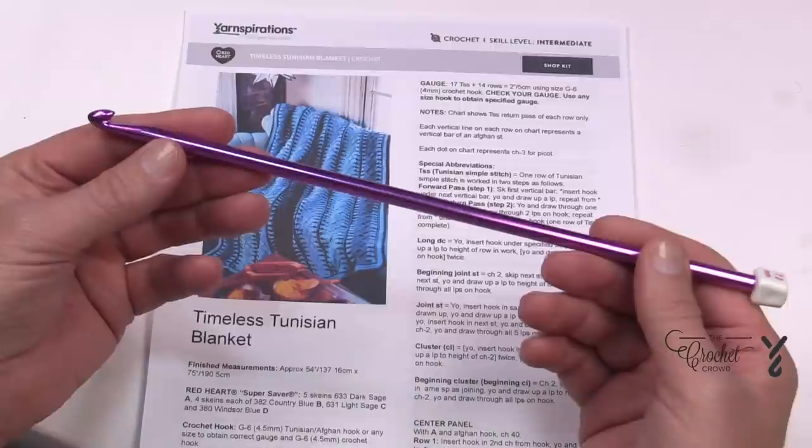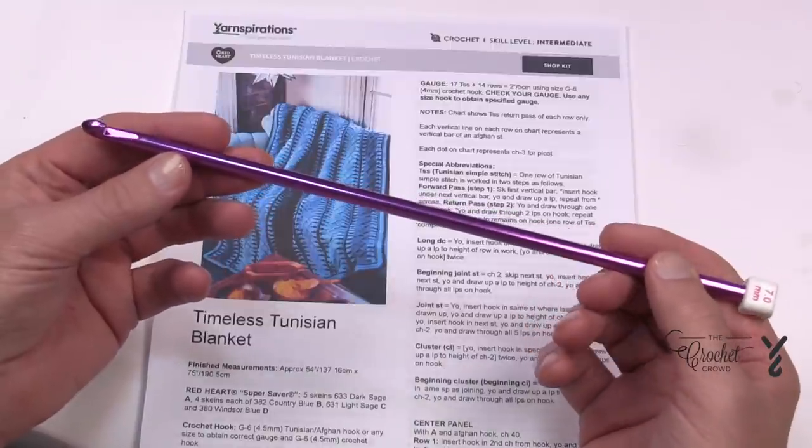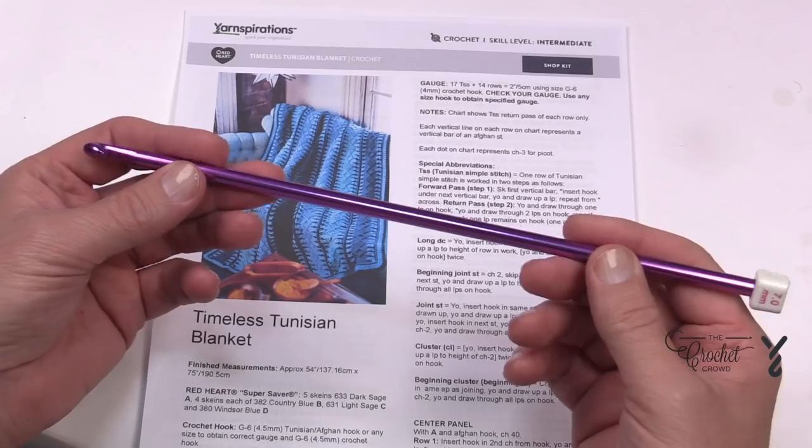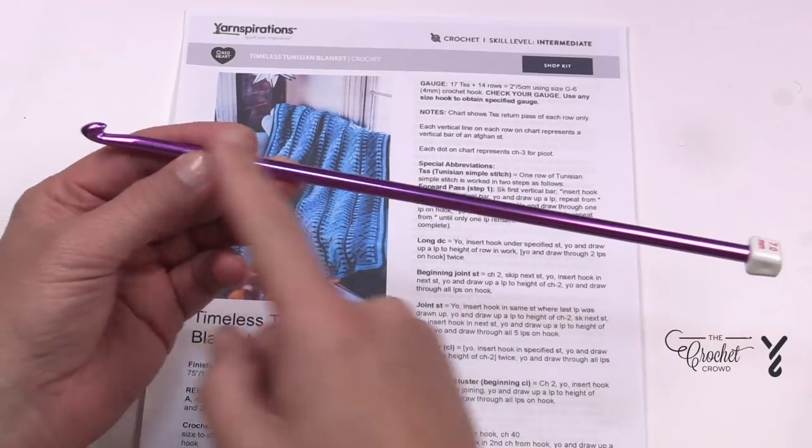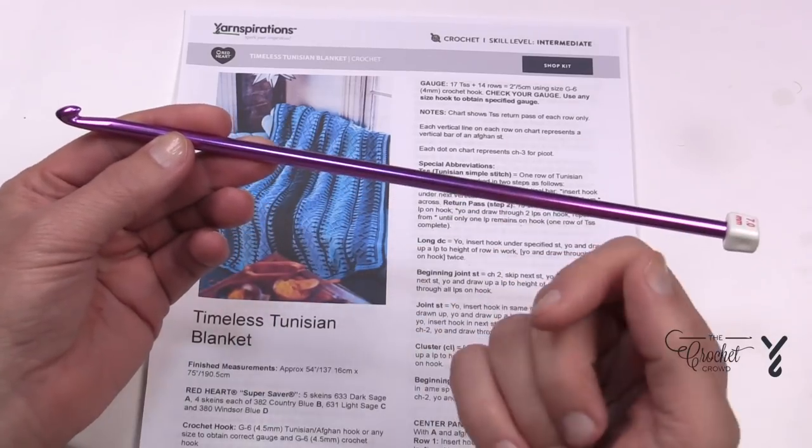These hooks are kind of hard to find. I usually have to order them online. They're called a Tunisian hook or an afghan hook, and usually these are what they look like. Sometimes you can get the hook on the opposite side which is not a problem, but these are kind of what you want.